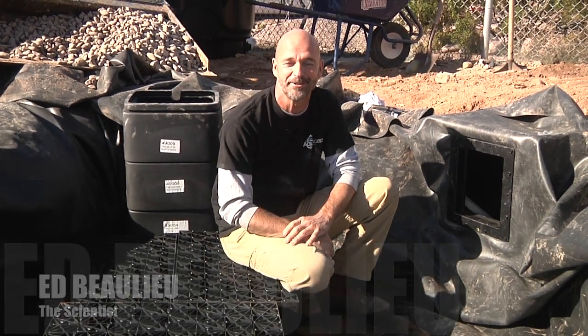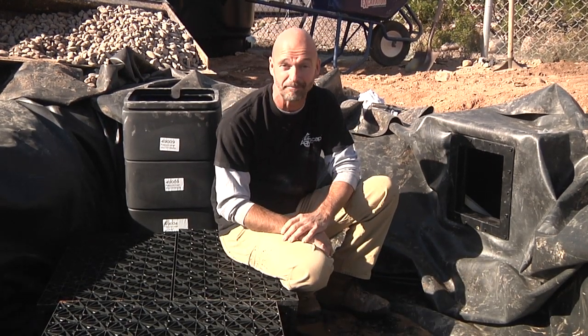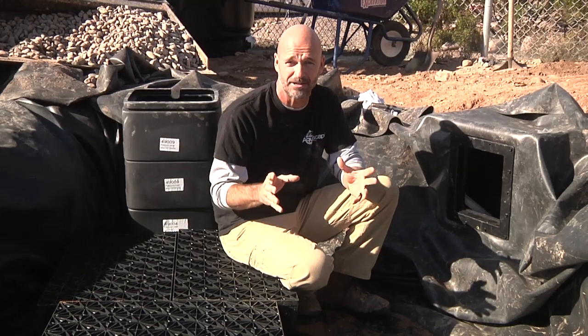Welcome to the post-project product showcase. I hope you enjoyed the Sunshine Acres episode. I'm going to go into a little bit of detail here on some of the products that were actually used in the installation of this particular project.